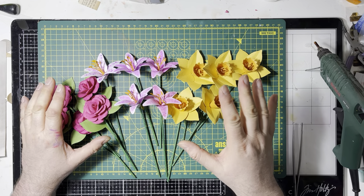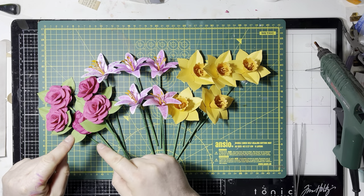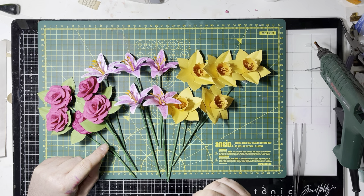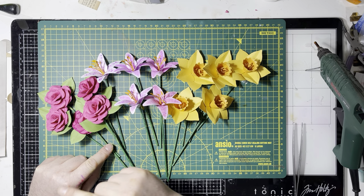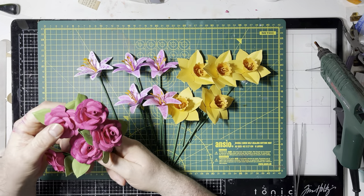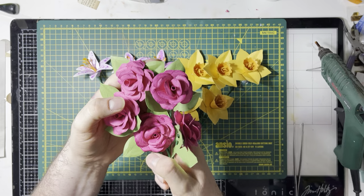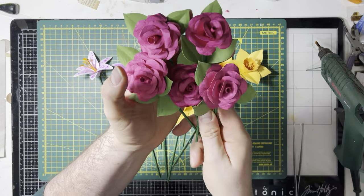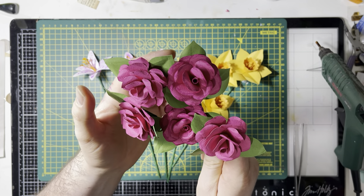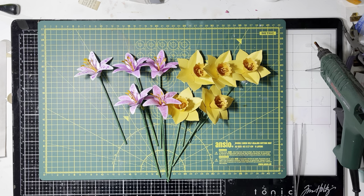We're going to make a daffodil, a lily, and a rose. The order we're going to make it in is the rose first, then the daffodil, then the lily, because the lily is more messy as it's hand-painted. The template is an adapted one from the Cricut machine, but these are what the roses look like. Some of them are coloured, the others aren't, but the one we're going to do together we'll just put a bit of colour on as well.